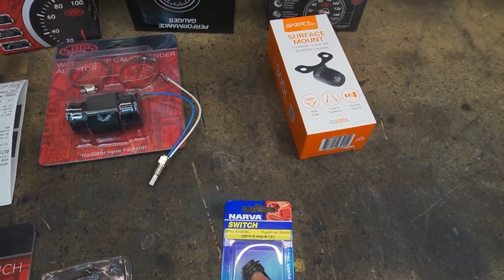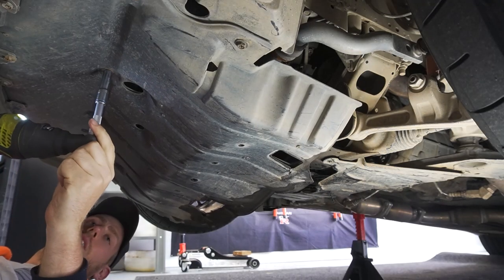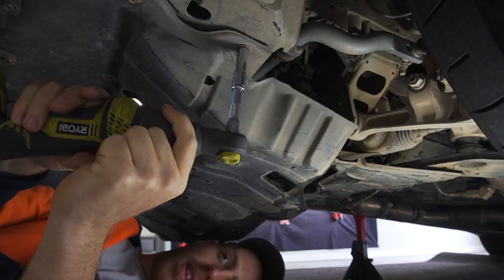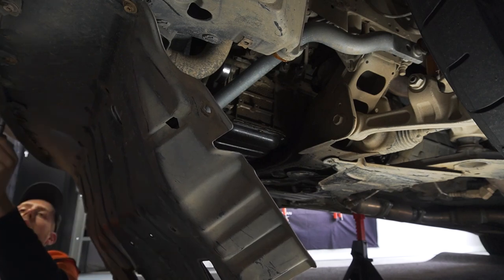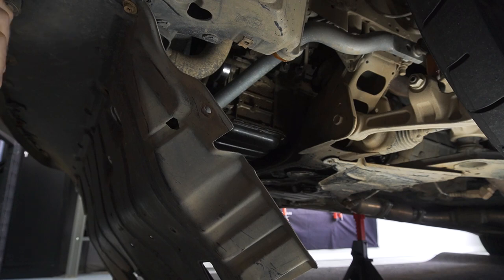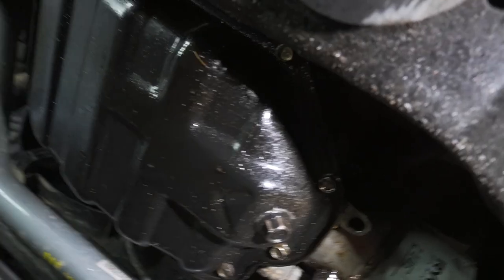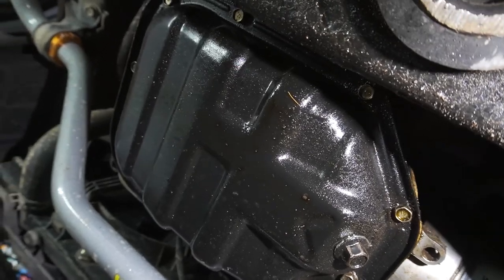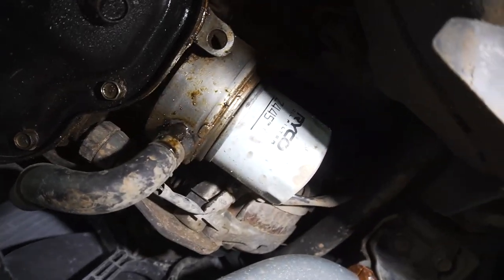First we're going to start by removing the plastic splash guard under the engine. This gives us easier access to work at the oil filter location and run the sensors. As you can see, the sump is quite oily and around this oil filter cooler is also quite oily, so I'm thinking the seal between here and the engine is gone.